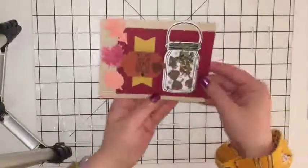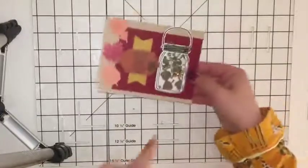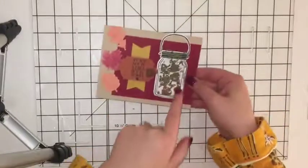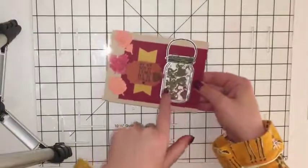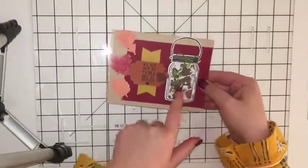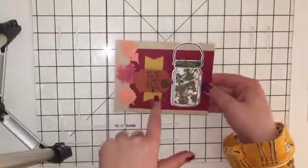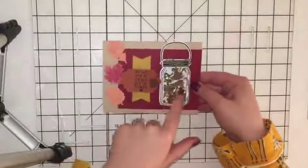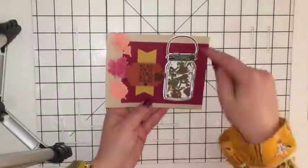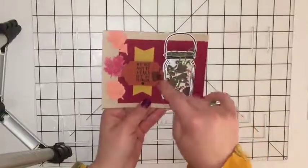So I did a shaker card — a jar full of acorns. The acorns came from the Paper Pumpkin. These leaves were cut out for me from the Paper Pumpkin, these banners were cut out, the acorn stamp came with it. The jar itself was from Jar of Love, the string was from the Paper Pumpkin, and the sentiment was from Fresh Fruit.